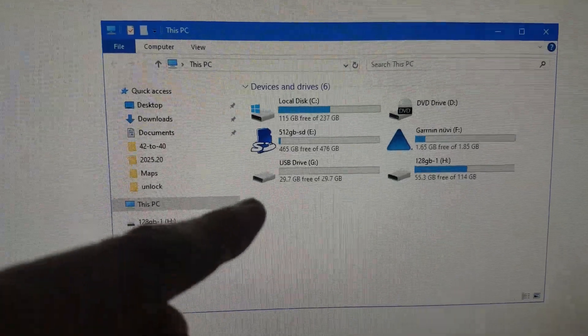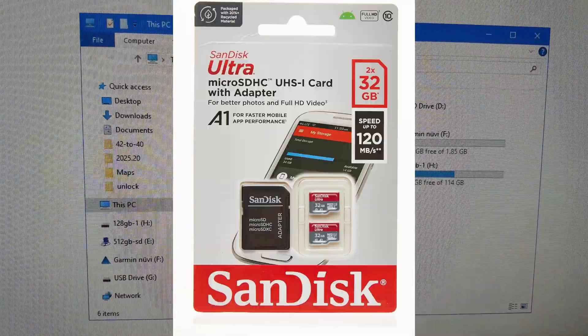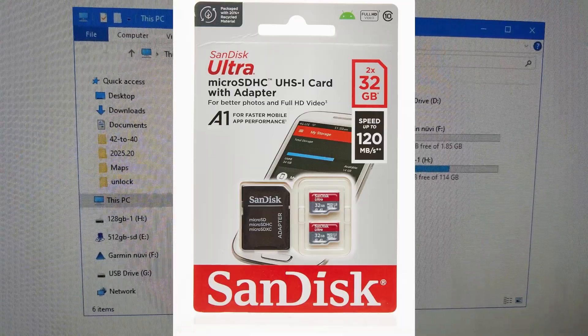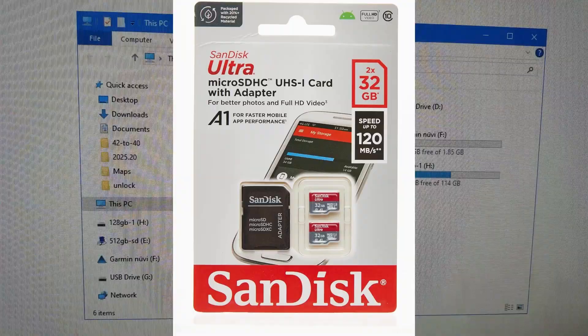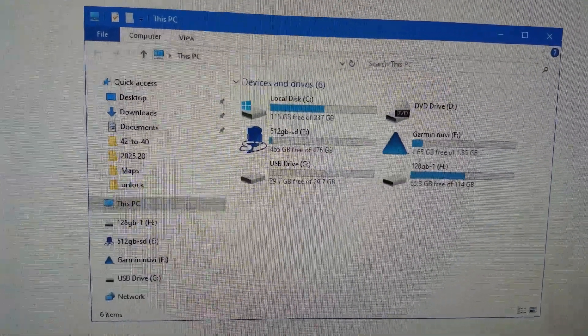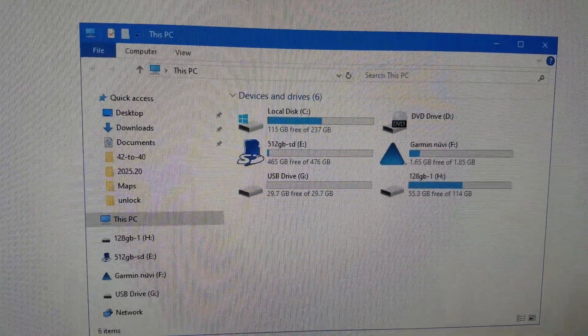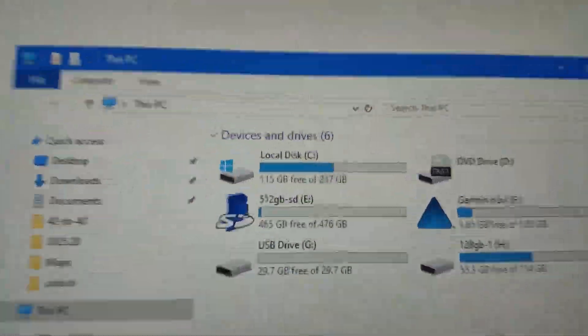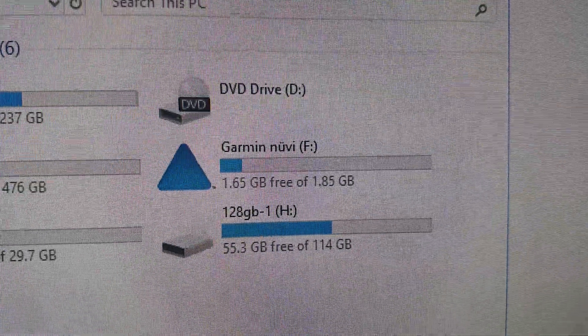First of all, get yourself a 32 gig micro SD memory card — or you may have the full size SD. Either way, get yourself a 32 gig card and put it into the Nuvi and then plug it into your computer. What should happen is that you'll see the Garmin drive.